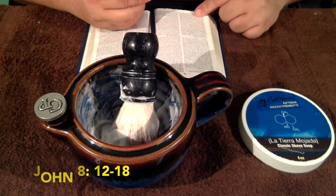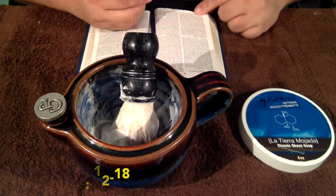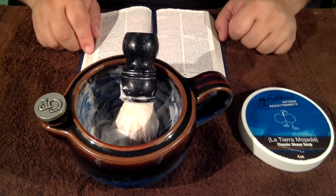That was John chapter 8, verses 12 through 18. Very interesting indeed. Let's go upstairs now and unpack this and get the shave on.